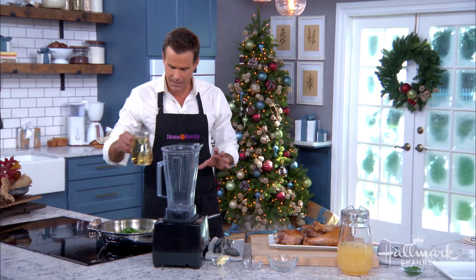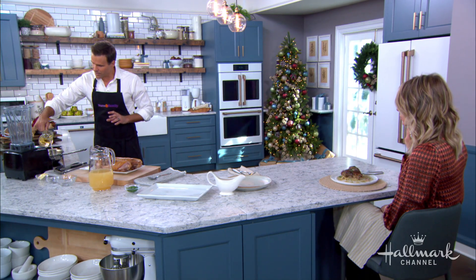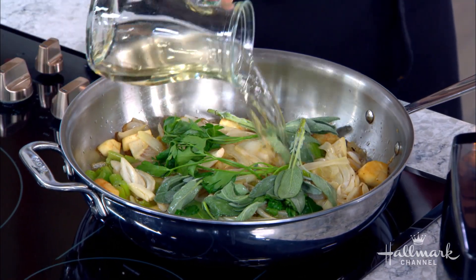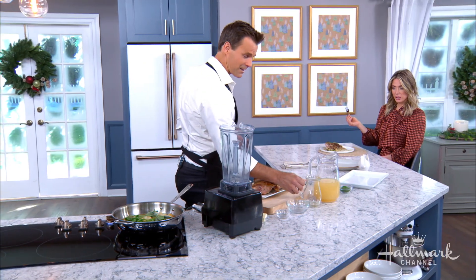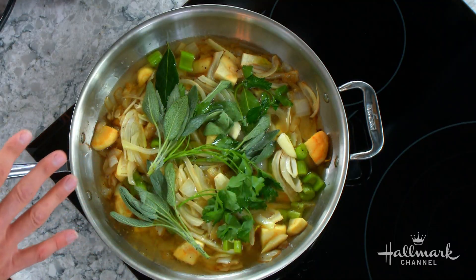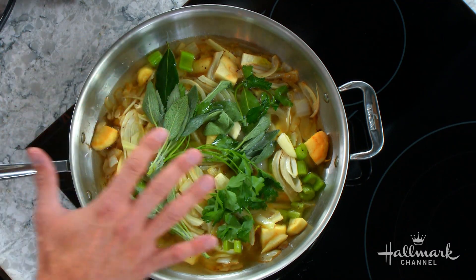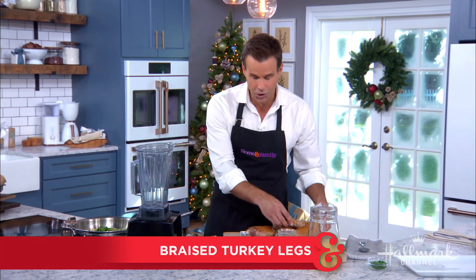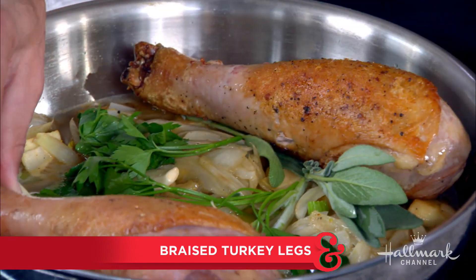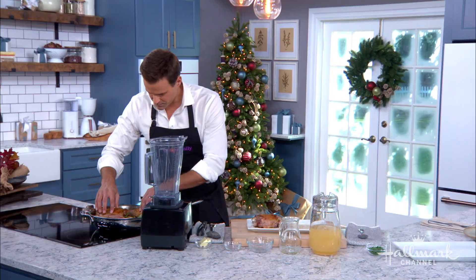Now I'm going to add some white wine, because white wine and fennel go really nicely together. Does it matter what kind? Use a white wine you'd actually drink — you don't want to go super cheap. Add it in, bring it up to a boil, let it simmer and reduce to about half. The alcohol will burn off, but you cannot recreate that specific flavor white wine gives it with anything else.